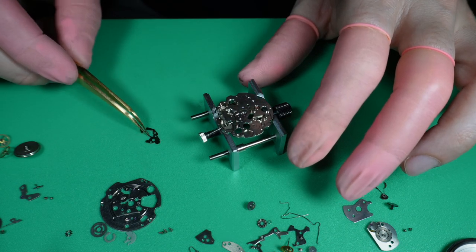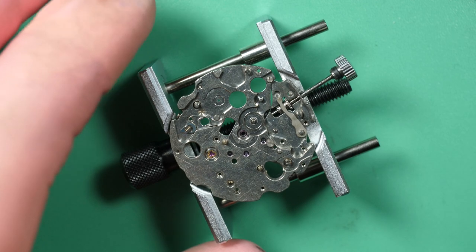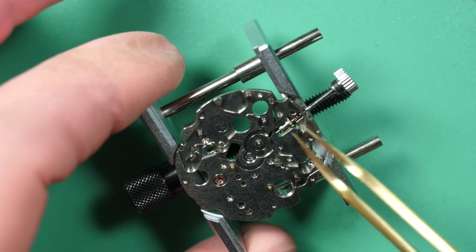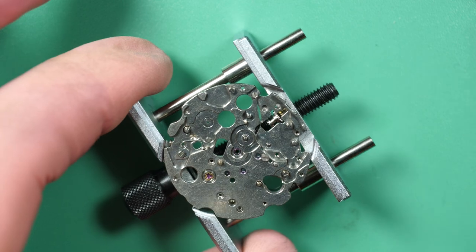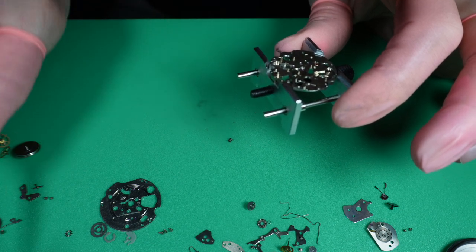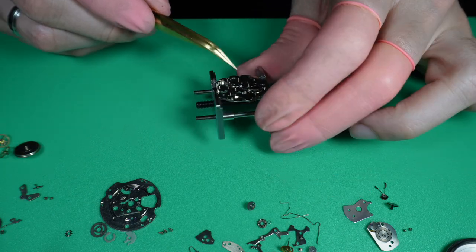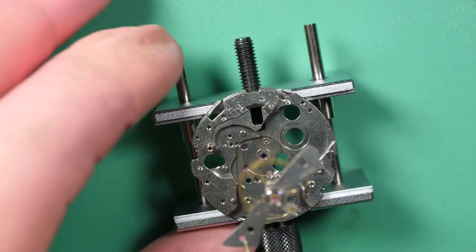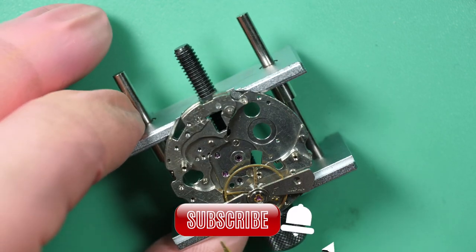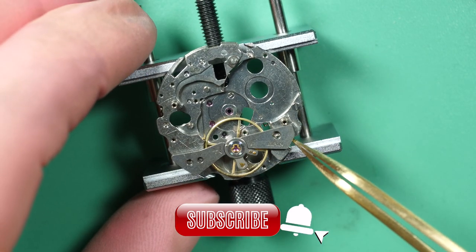The chronograph was not working, but I could not see anything obvious during the disassembly. Obviously we saw the missing springs in the pushers — that's very strange, it means somebody disassembled the watch and didn't put the springs back. That's a huge mistake. Before putting the parts in a cleaning machine, I'll put the balance assembly back on the movement — that's the safest way, it will stay attached to the main plate and won't get damaged during cleaning.